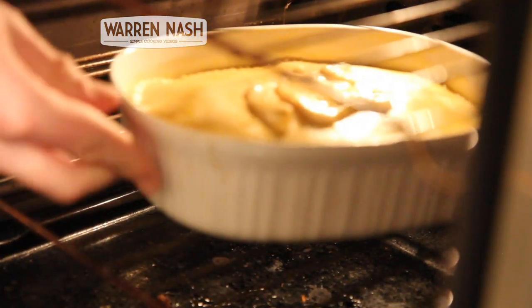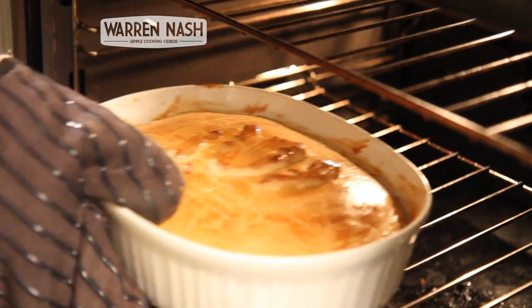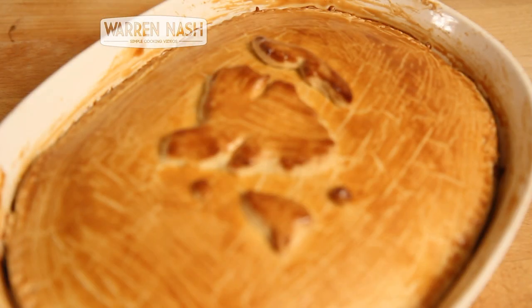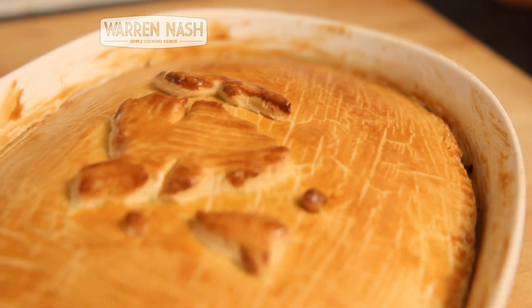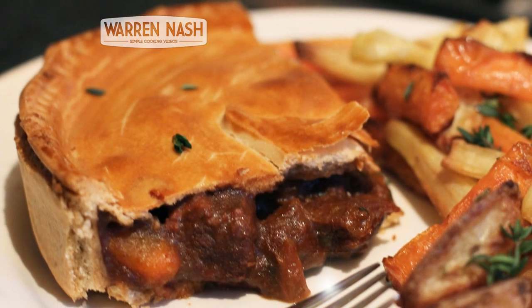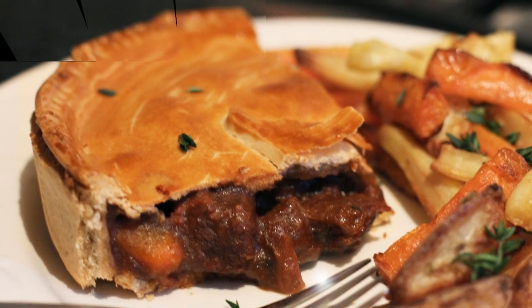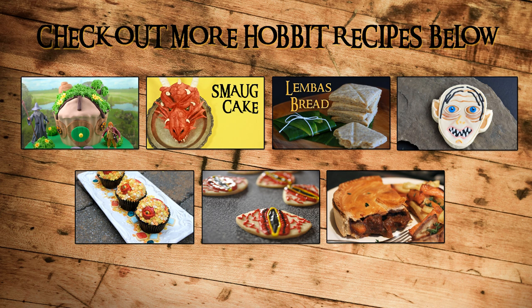You then need to stick the pie in the oven on 180 degrees for between 30 and 45 minutes until the pie is nice and golden brown. And there you have it, a really tasty Shire Steak and Guinness Pie with a taste of Middle Earth. You can check out more recipes in this Tastemade Hobbit collaboration by clicking on one of the videos coming up.